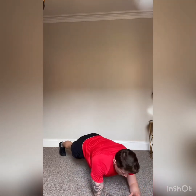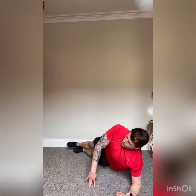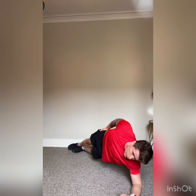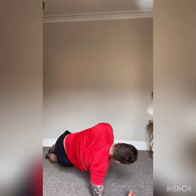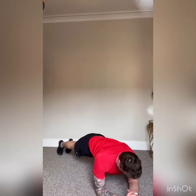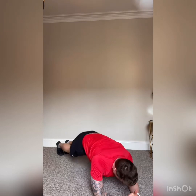Back into the plank position for ten — hold it there, everything nice and tight, keeping it together. Three, two, one — turn onto your left side, hips up to the sky, hold it there. Breathe, push the hips up — last three, two, one. Turn over onto the other side — hips up nice and high. Five, three, two, one — back into the plank, hold for ten. Three, two, one — relax.